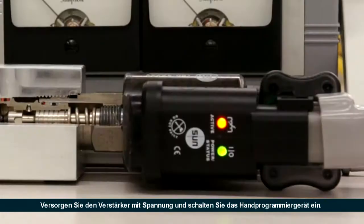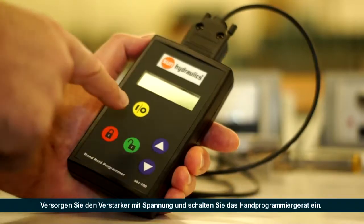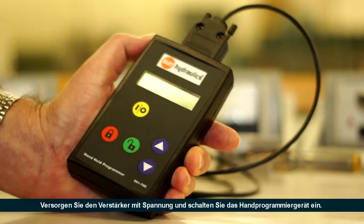Ensure that the embedded amplifier is powered on. Then turn on the infrared key reader and handheld programmer.